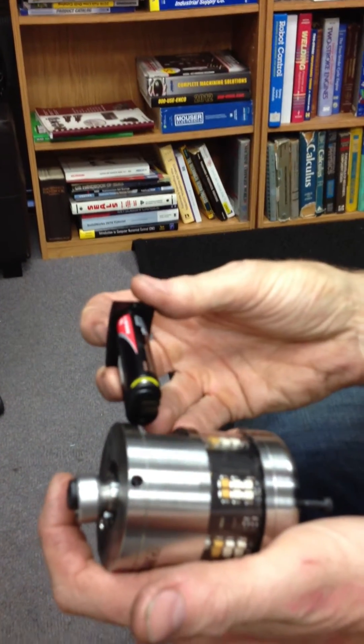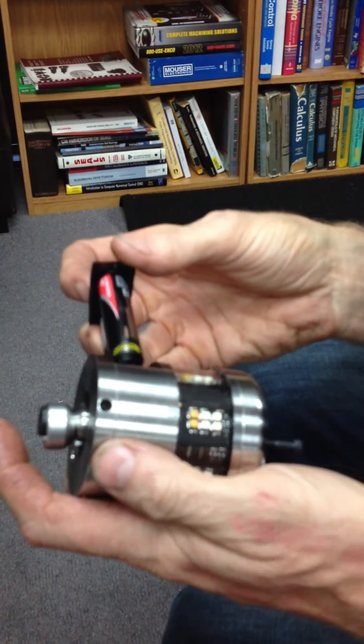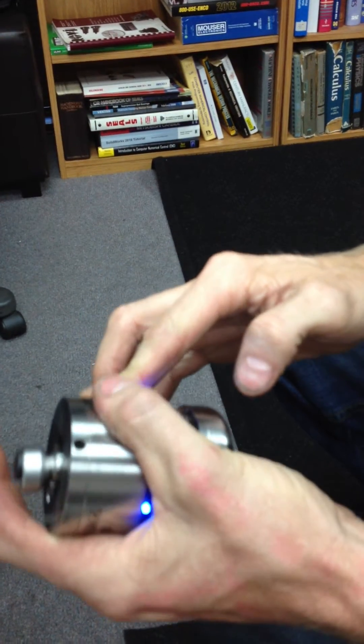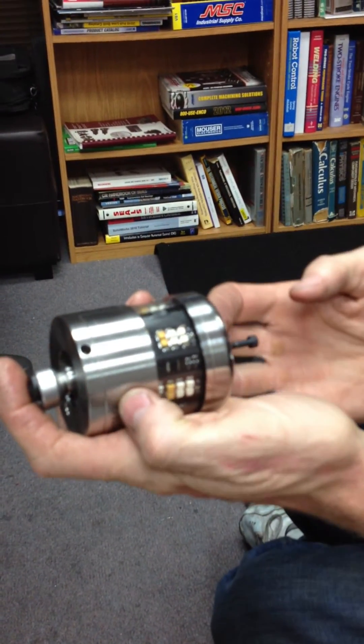When you put the battery in, as soon as the lights start, I'm going to count to seven. Watch what I do. 1,001, 1,002, 1,003, 1,004, 1,005, 1,006, 1,007.